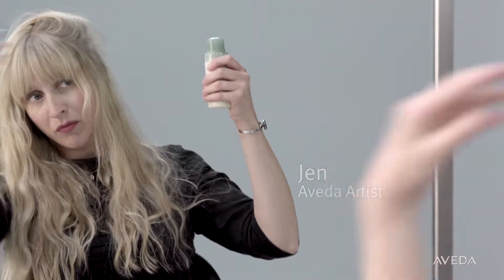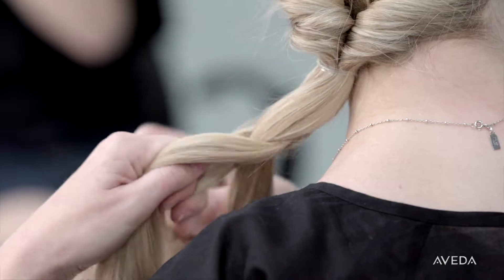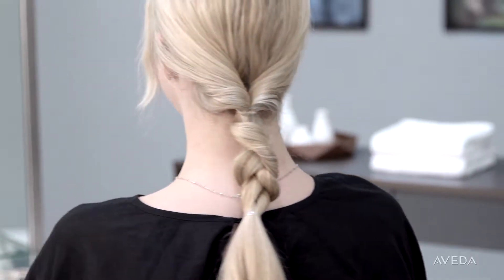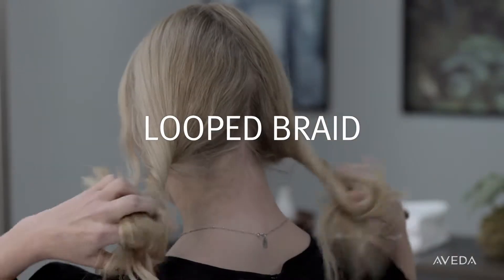Hi, my name is Jen, I'm a hair stylist. My hair can get greasy, but with dry shampoo and thermal dry conditioner and some easy styling, I can go up to three days without washing my hair. They are super easy and build on one another, so they're perfect if you want to go a few days without washing your hair. I'm going to show you these three looks.